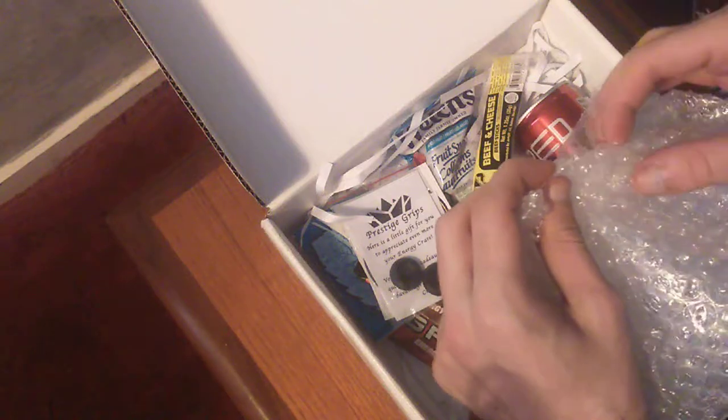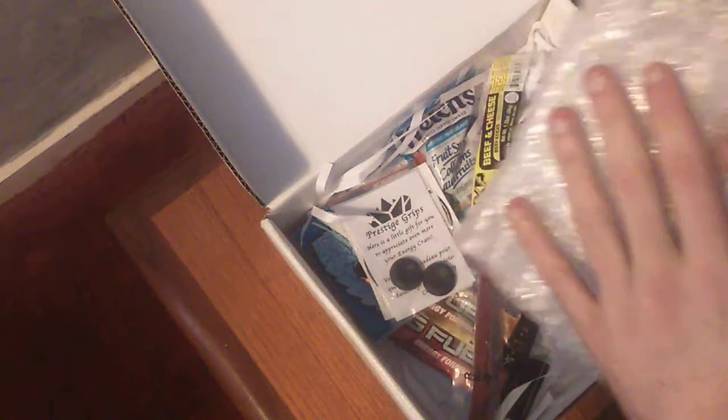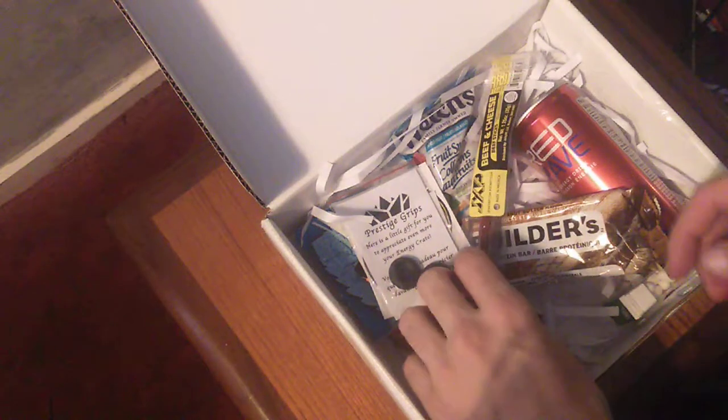And bubble wrap. See, every man needs bubble wrap in his life. It's what keeps you calm and relaxing. I'll play with this later.